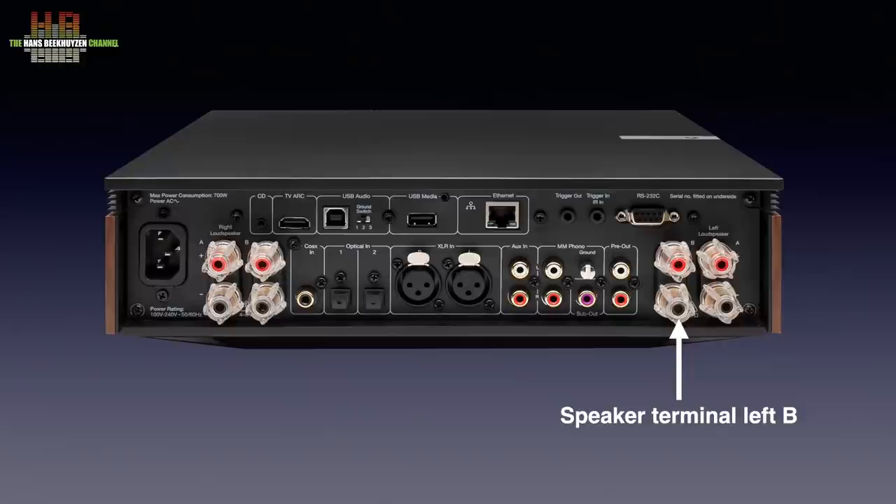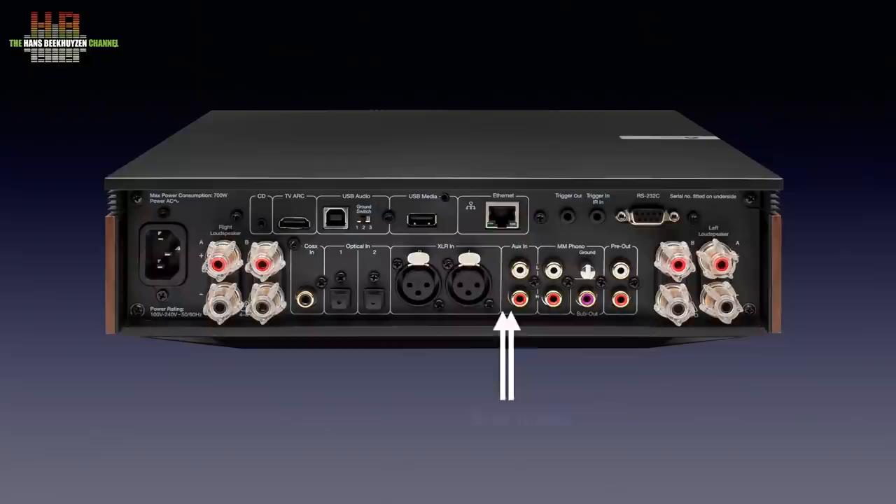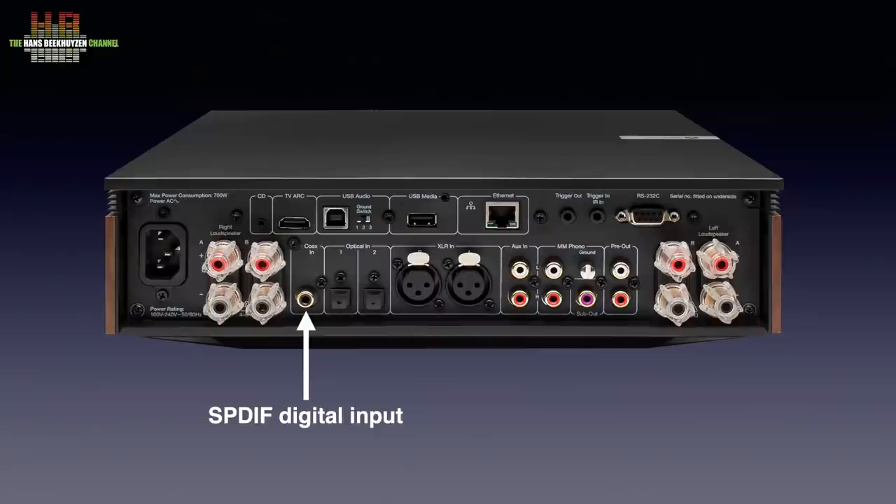The back is rather crowded. On the right are the left speaker terminals for pair A and the same for pair B, then the preamp output, the subwoofer output, the phono input for moving magnet cartridges plus ground terminal, the aux input, and the XLR inputs. Then the digital inputs: two times Toslink and one S/PDIF. The right channel also has terminals for pair B and pair A.